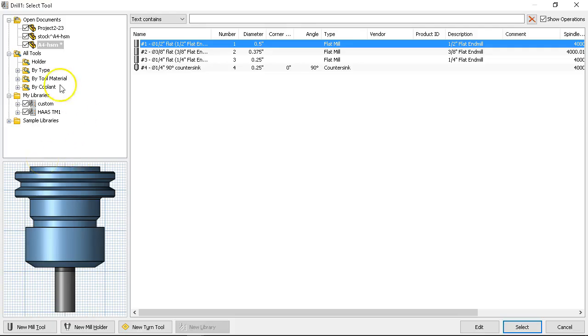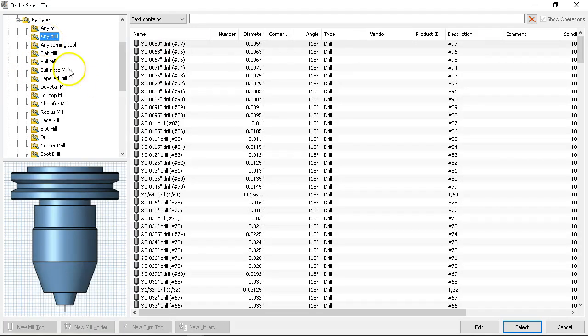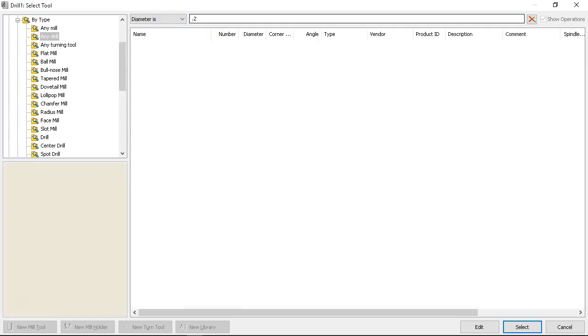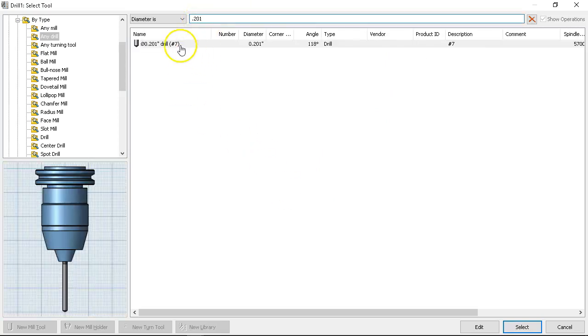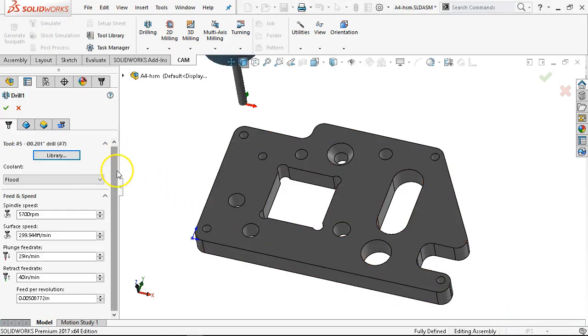When I look at my tool library for the current part, I have the four tools — I'm not going to use those. I'll come back to 'by type' and pick any drill. Searching for 0.201 — let me try that. Okay, so we're going to use this drill for one operation.